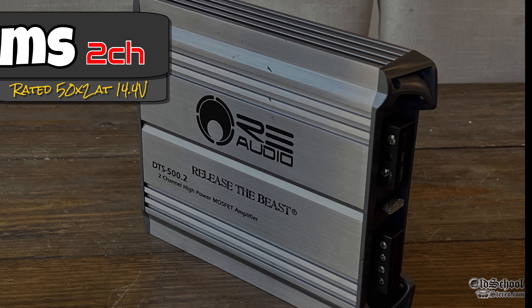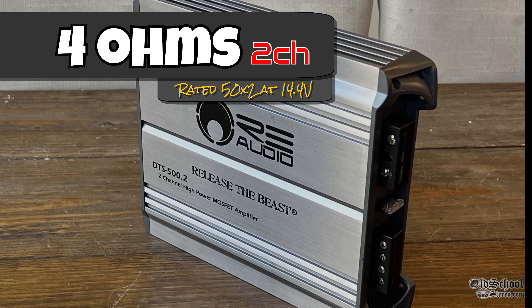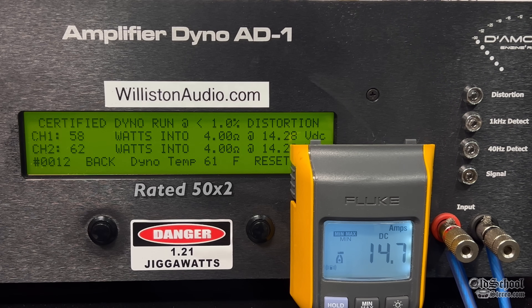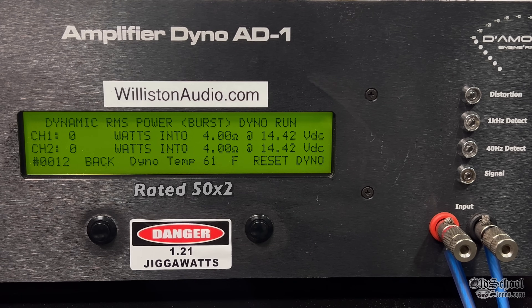What better time than now to put it on the amp dyno and find out what power it actually does. Trying the 4-ohm test first at 1 kilohertz, certified up to 1% distortion — rated 50 watts by 2 — we get 58 and 62, so right at 60 watts average per channel. Does better than rated. Switching over to dynamic, again at 1 kilohertz burst tone: 62 and 69 at 14.37 volts.